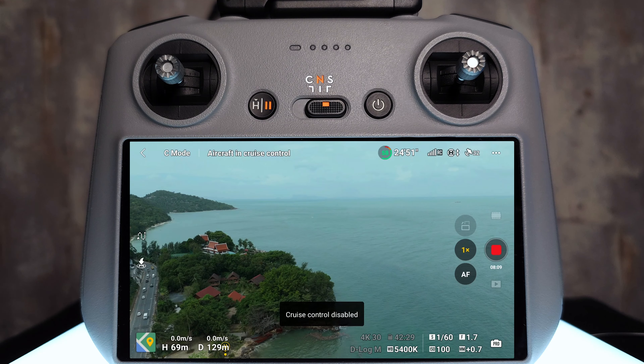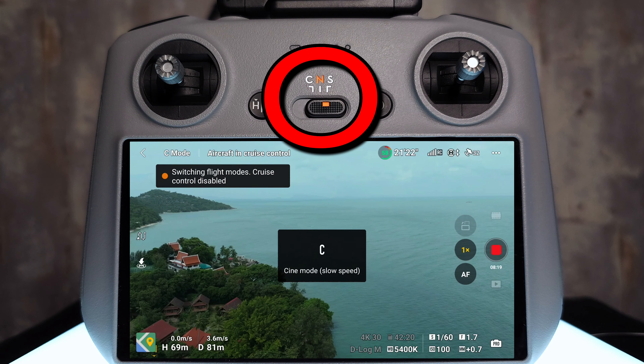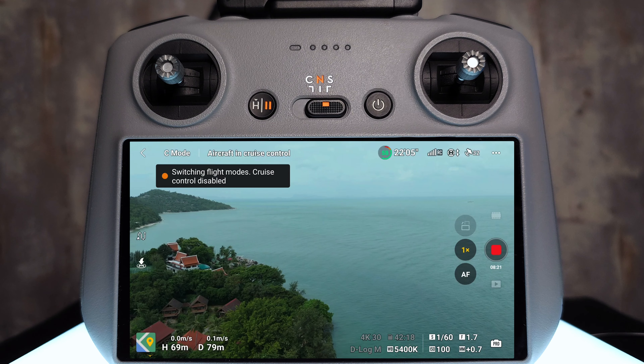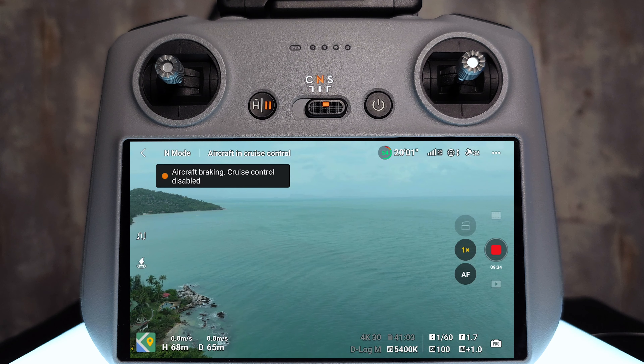There are several ways to cancel cruise control on the Mini 4 Pro. First, tap the cruise control button on the back while inputting nothing on the sticks — if you have a stick input active, it will update the cruise speed rather than cancel. Second, tap the icon that appears on the screen. Third, changing the drone's flight mode from Cine to Normal or Sports will cancel it automatically. Finally, tapping the Pause/Home button will also cancel cruise control, and the drone will simply hold its position waiting for your next input.